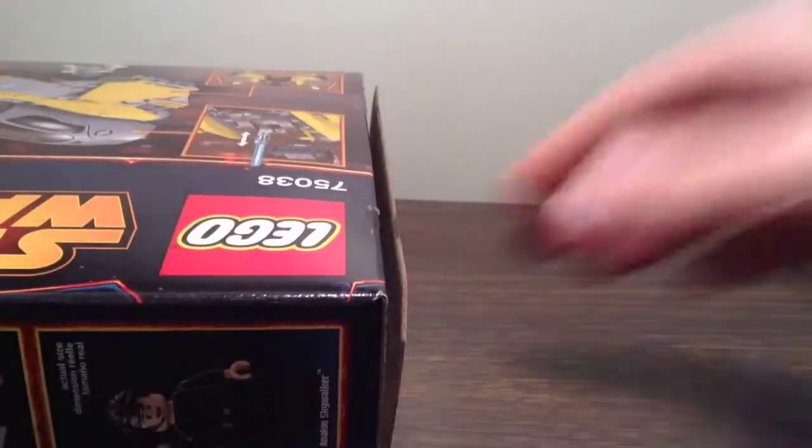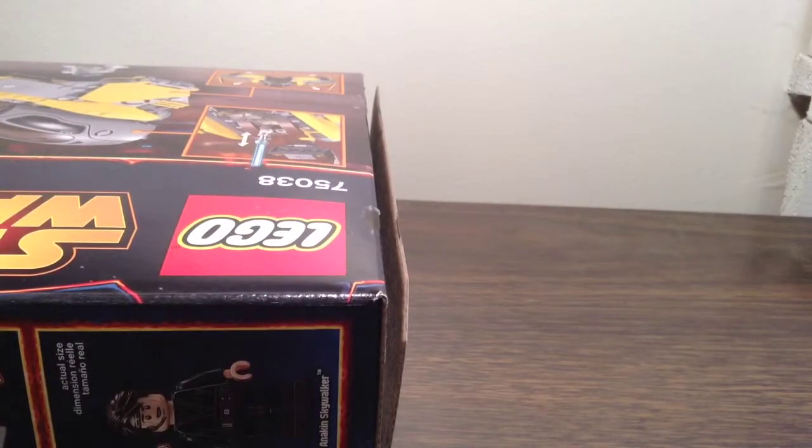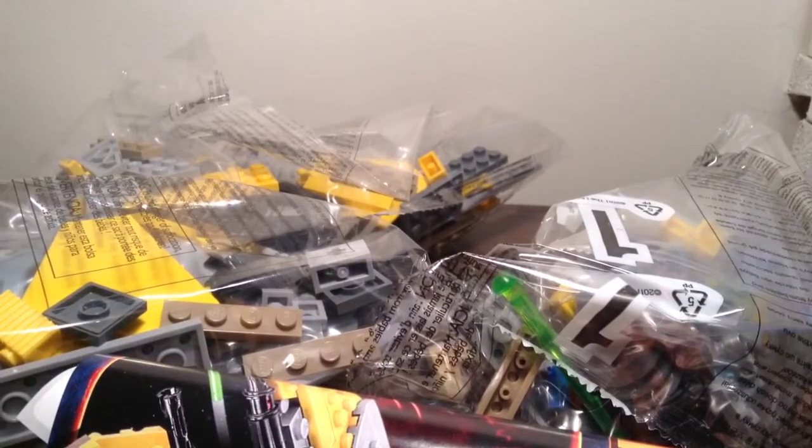Let's get this bad boy going. Next bag right here. Just gotta open this. This box seems to be crammed pretty full — it is! I thought 223 pieces would look like less.